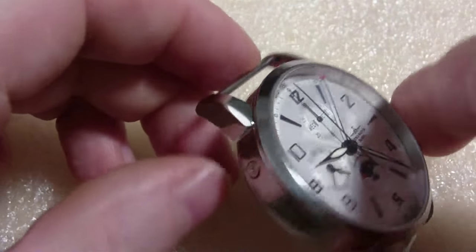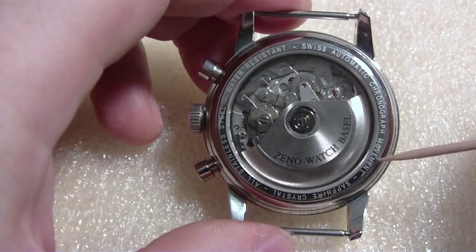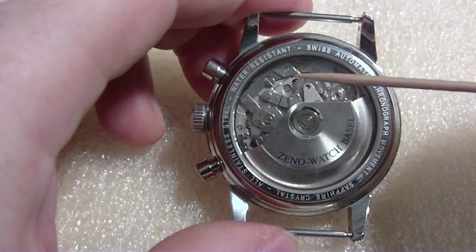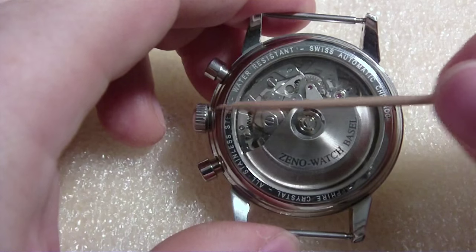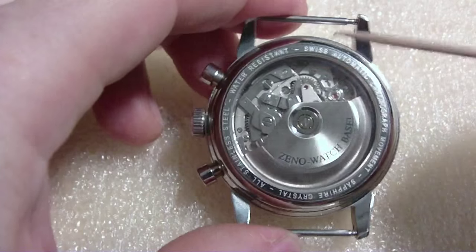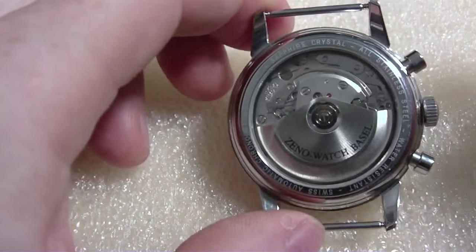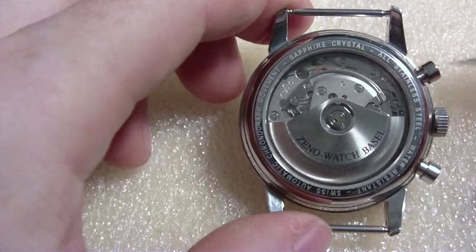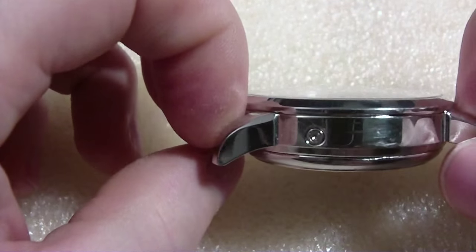Let's turn it over and look at the back. It says Swiss Automatic Chronograph Movement, Sapphire Crystal, all stainless steel, water resistant — how much water resistant, I do not know. You've got the two buttons to start, stop, and reset the chronograph, and of course the crown. There's the Xenowatch Basel logo on the rotor counterweight and there's the balance ticking away.